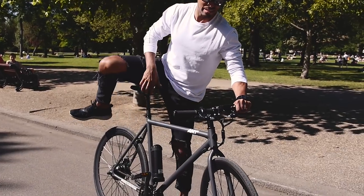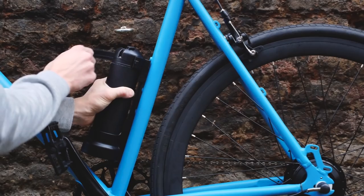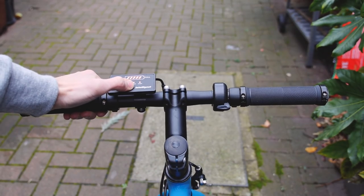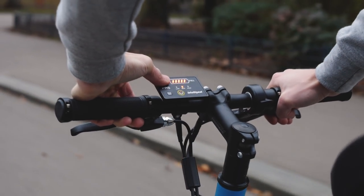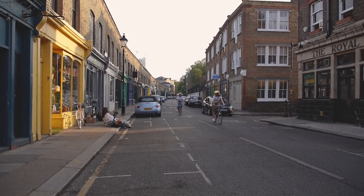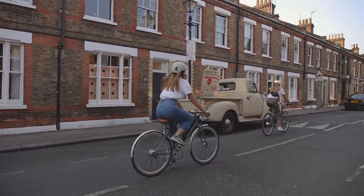It looks like a normal bike, not bulky or anything. Here's how it works: clip the battery in, turn it on and ride, just like a bike. If you want to go faster, turn it up. If you want more of a challenge, turn it off and the AM1 rides like a normal single-speed bike.